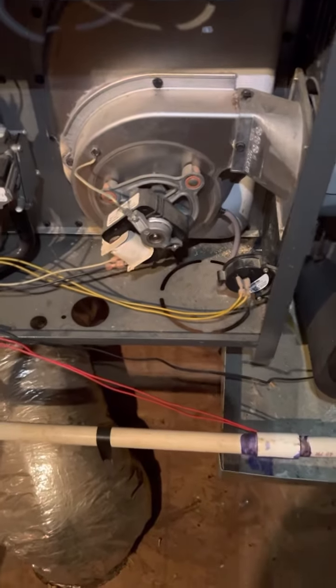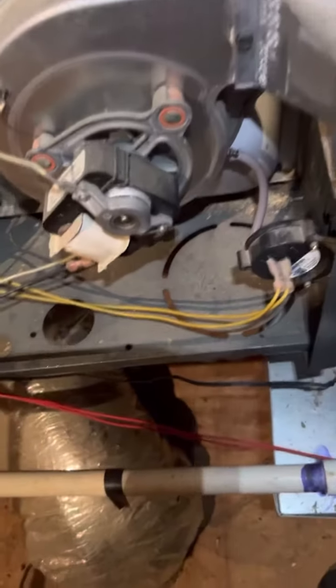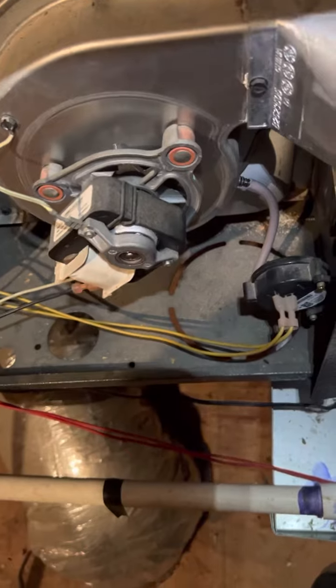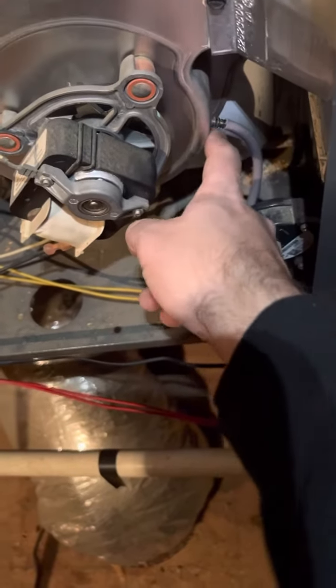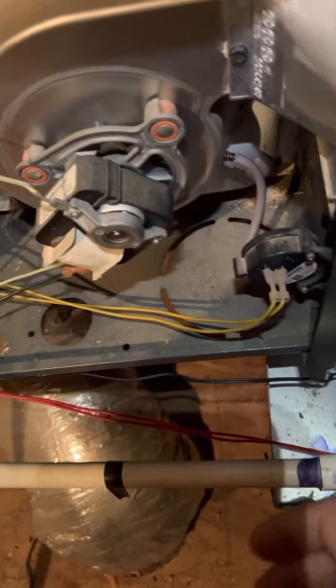What's up guys, Brandon with Millionaire Heating and Air Conditioning bringing you a do-it-yourself fix moment. Sometimes you'll get a failure code on the control board that'll give you a three flash and pressure switch failing to close. Sometimes the cause will be this port right here getting clogged up with rust and condensation.